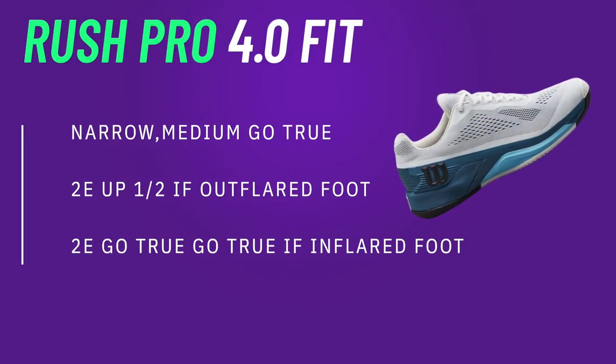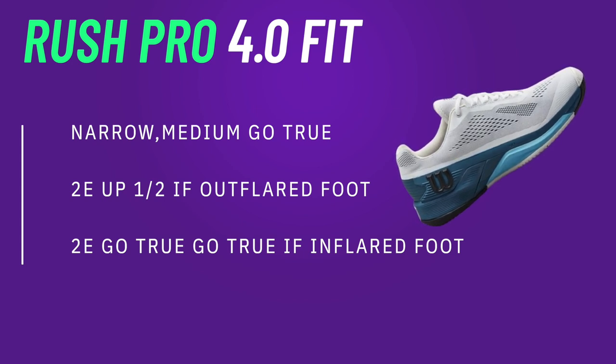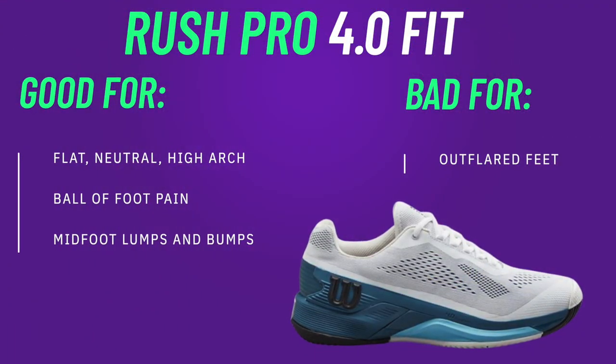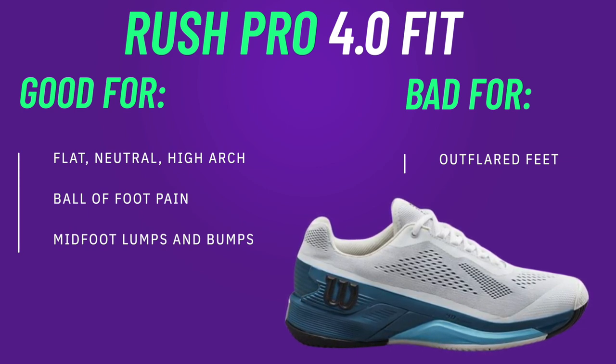Getting into the fit of the 4.0s, you really have to pay attention here because they do have a pretty decent inflare. They are much more forgiving in the uppers and will expand better for more foot types. A medium foot can go true to size, narrow can go true, and I think a wide foot going up half a size will get a pretty decent roomy fit. Even going standard size, you can break them in. However, if you are more of an outflared foot with a wider foot, you probably want to look somewhere else because they are so inflared — you might just be a mismatch. Neutral or slightly inflared wide feet are going to fit fine, but outflared feet should look elsewhere because the break-in will be more extensive.